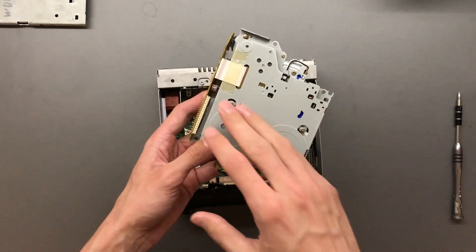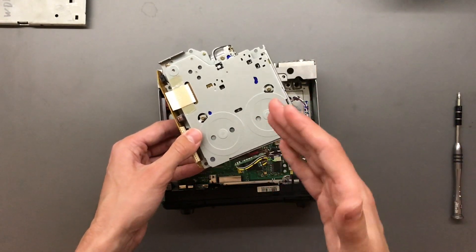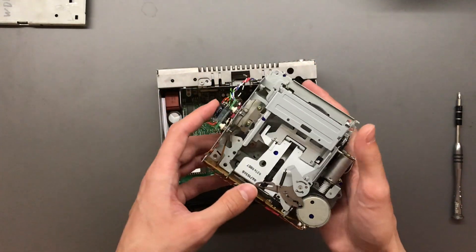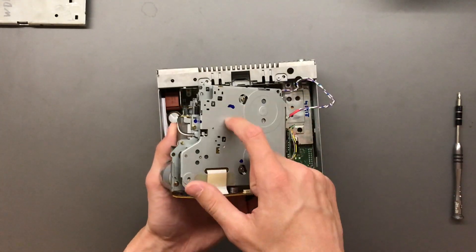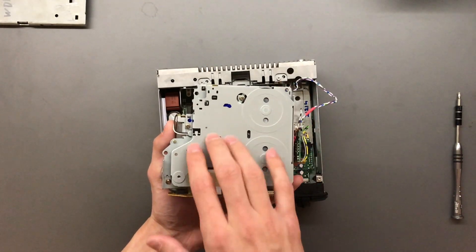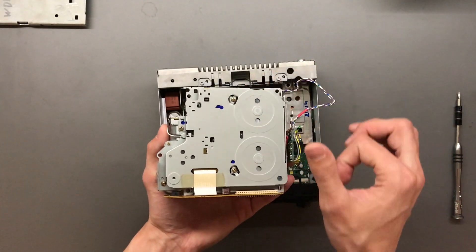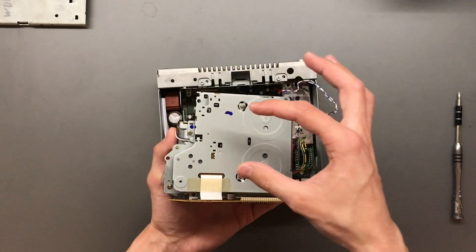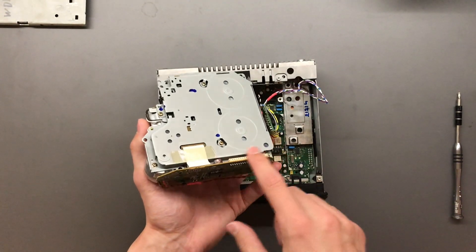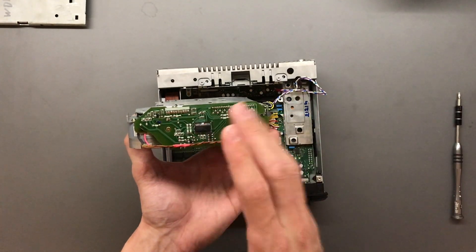Unfortunately I won't take this apart for this video — it's a pain in the ass to tear down, not as hard as the CD drive but still quite tricky. Basically what's happening here is this backplate also has a board. The two spindles spinning the cassette actually have black and white marks on them, and there are optical encoders — one for each — and those communicate with the main header. This chip only handles the motor switching on and off.